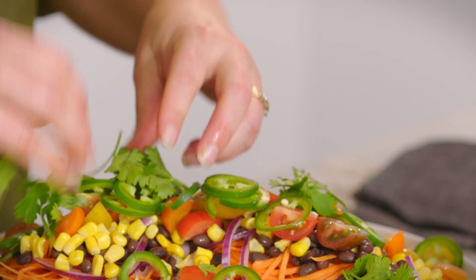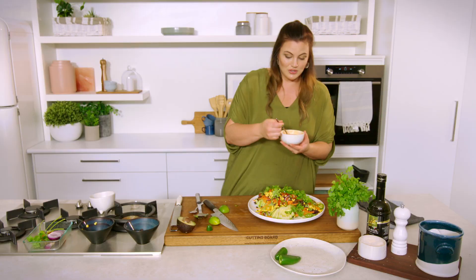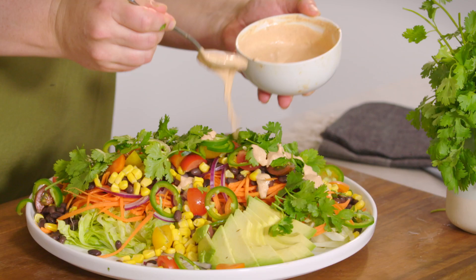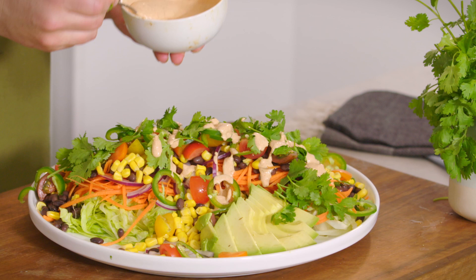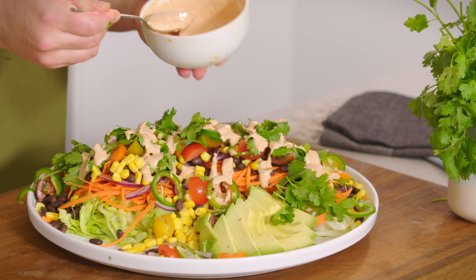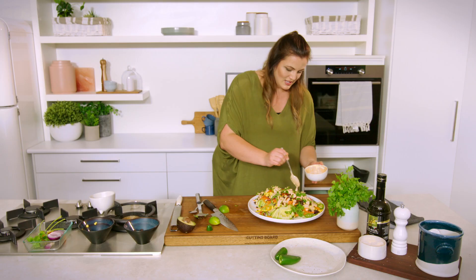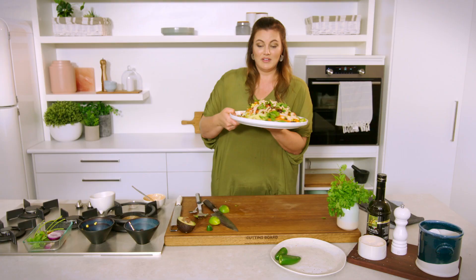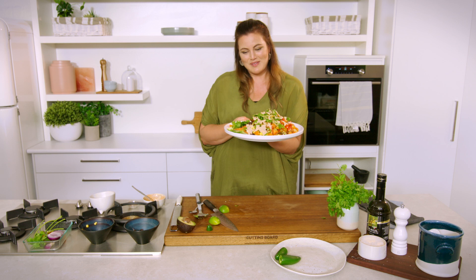Now we've got our beautiful dressing that's just been getting more and more flavorsome as time goes on — you can drizzle that over the top. If you want to serve it on the side, and if you're preparing this ahead of time, dress it right before you're going to eat it. You can even put it onto a tortilla, wrap, or taco base if that's how you choose to serve it. And there you have it — vibrant rainbow Mexican salad. I think I'm going to get stuck into this straight away.